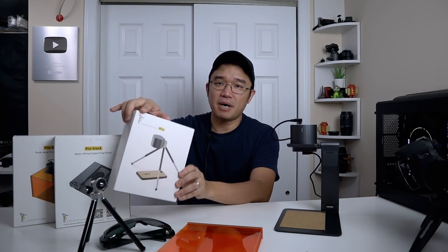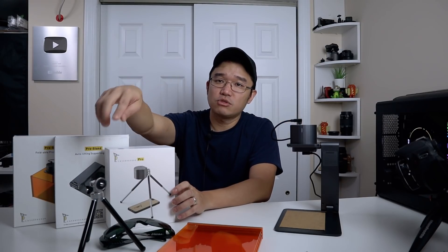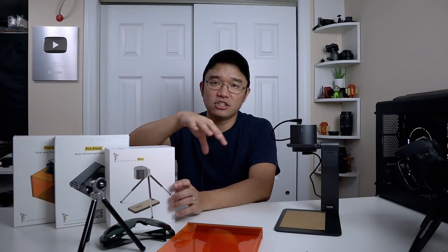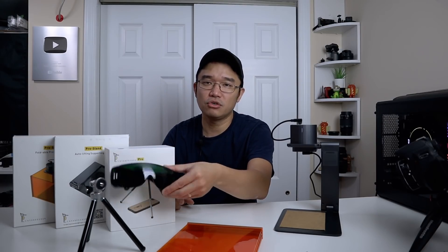To start off, we're going to talk about Tier 1, which is their basic version. This is the box right here. You actually get the head, which is the laser, as well as the tripod, all the connections like the USB adapters, and also these really cool shades so you don't hurt your eyes.